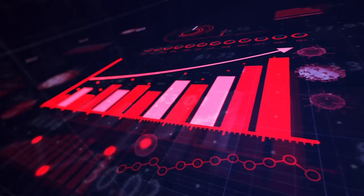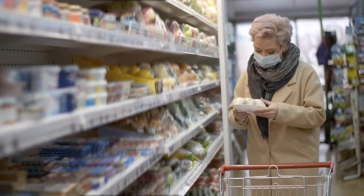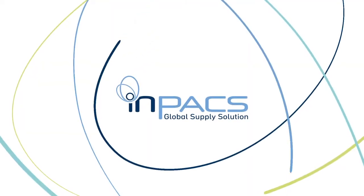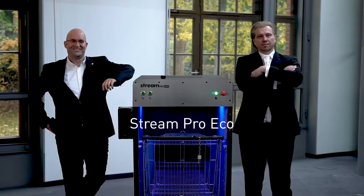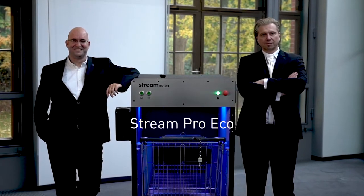Over 80% try to avoid places where hygiene and antiviral measures are not being observed. INPAX, a global professional network of experts in cleaning and hygiene, presents StreamPro Eco — a disinfection tunnel for shopping carts and shopping baskets.